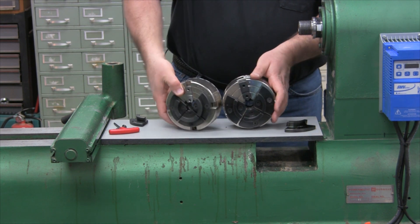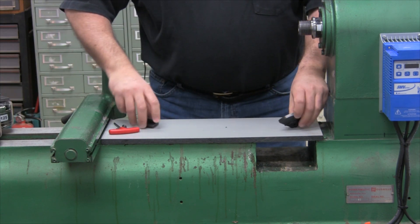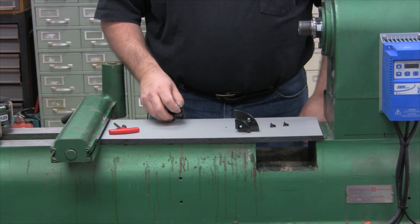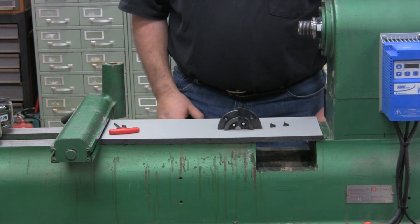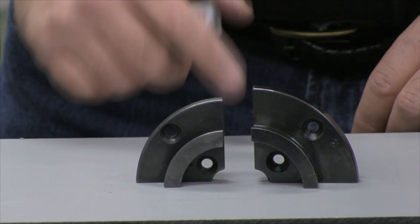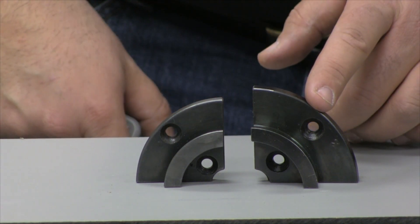Take a look at the chuck jaws themselves. These are the standard two and a half inch dovetail jaws. Hurricane versus Vicmark VM120 — let's get a closer look at both.